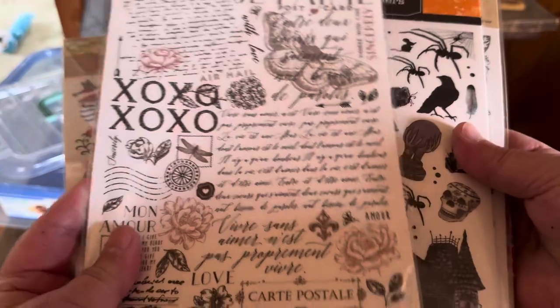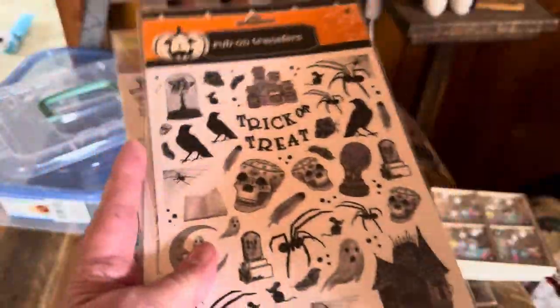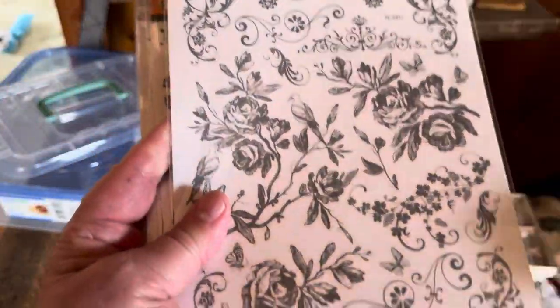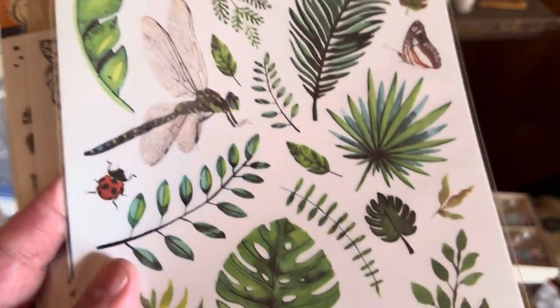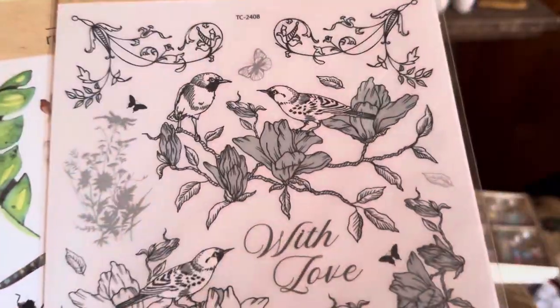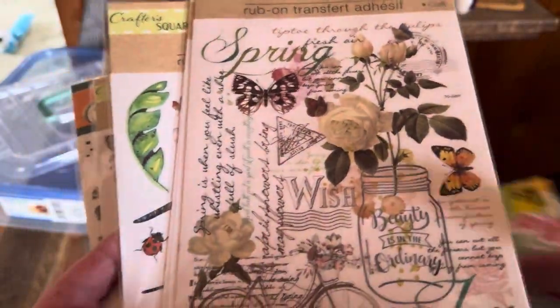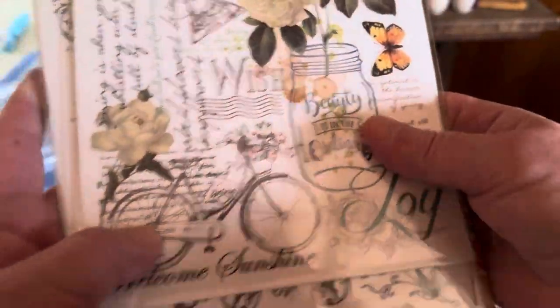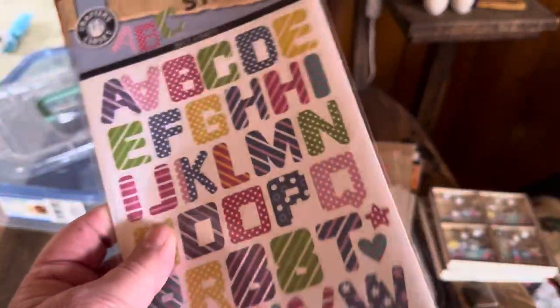Je t'aime — I haven't used this one yet, but that's a really tiny sentiment. I should do a process video of that. Some leftover Halloween black and white images — these are new to me. These are the green leaves and dragonflies. Ladybugs — also rub-on transfers. With love. Thank you. And spring — I love the bike. These were from Dollar General.